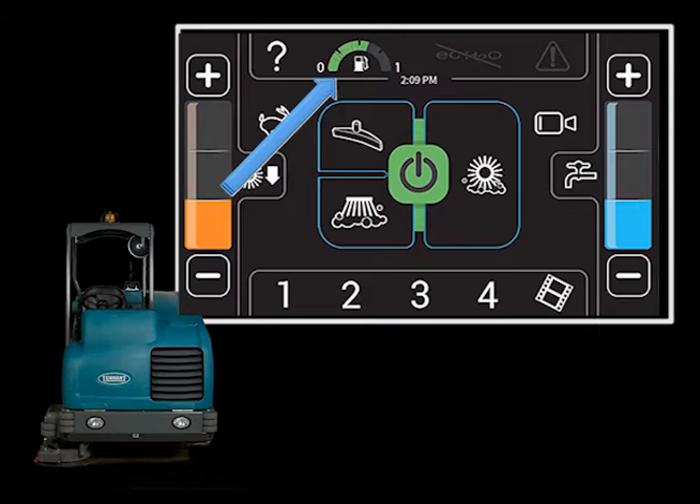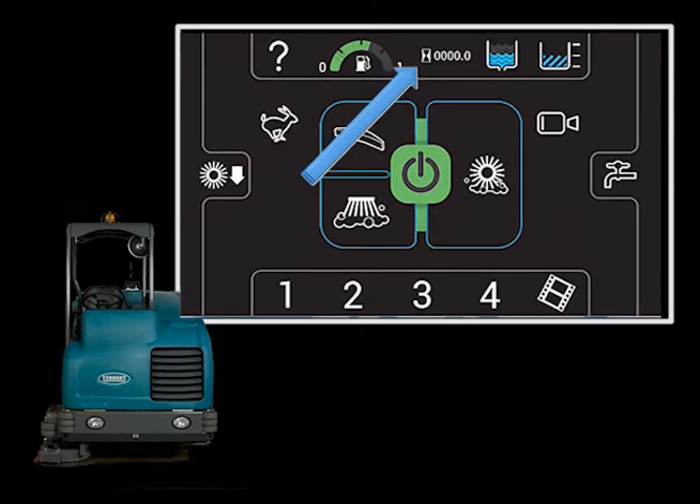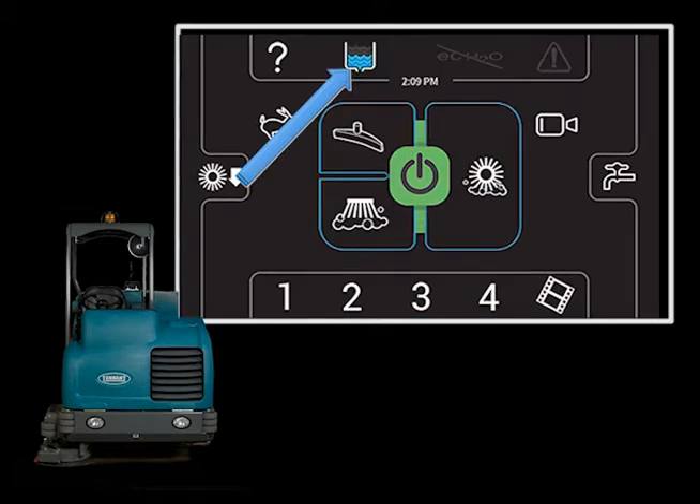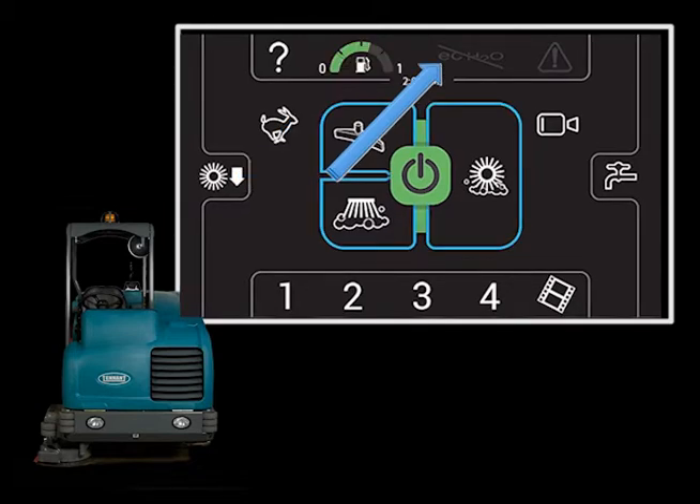Touching the fuel level icon displays the hour meter, the solution tank level, and the recovery tank level. Touching either the solution tank level or the recovery tank icon will make that icon display on the main operator's screen. To the right of the fuel gauge icon is the optional scrubbing technology icon.